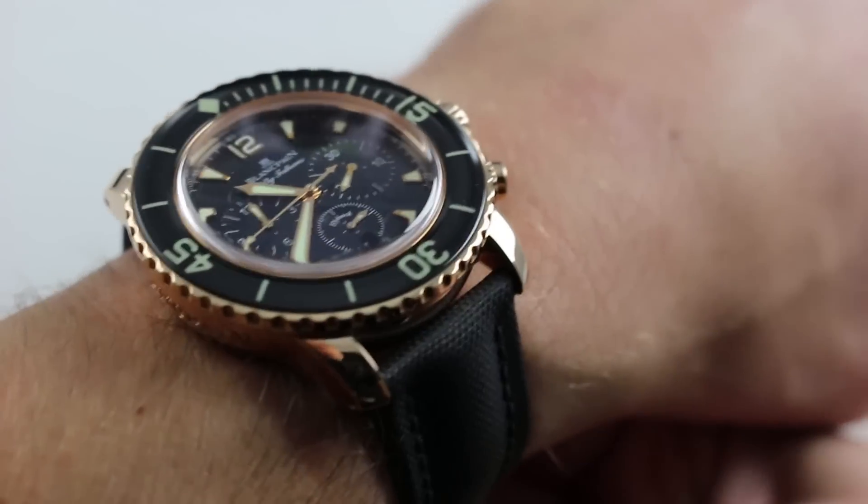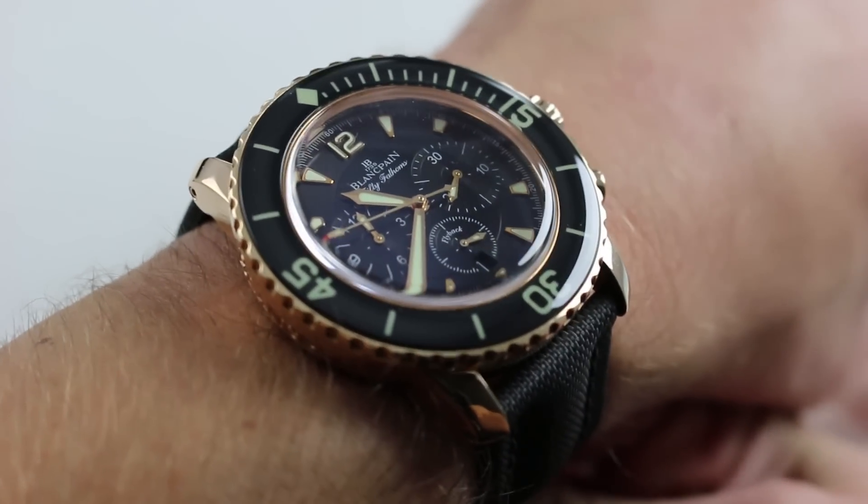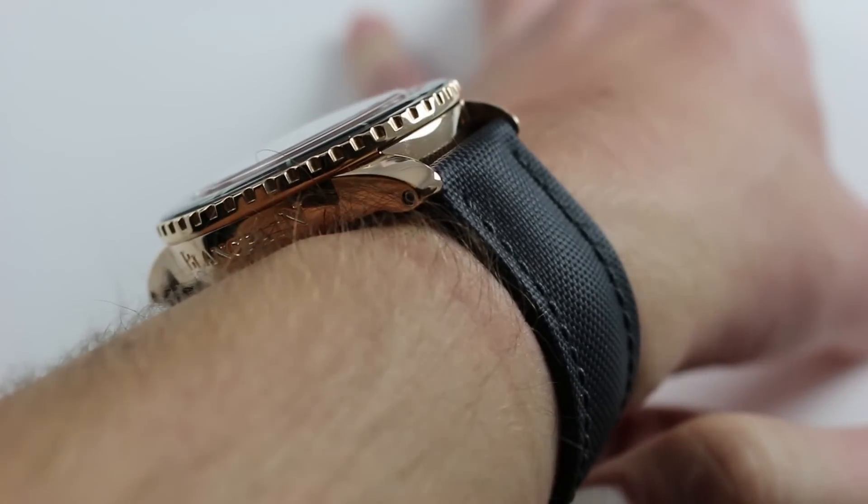Hi, I'm Tim. Welcome to our channel and thanks for logging on. Today we're discussing the Blancpain Fifty Fathoms Flyback Chronograph. You can see this automatic flyback diving chronograph and purchase it on our website.